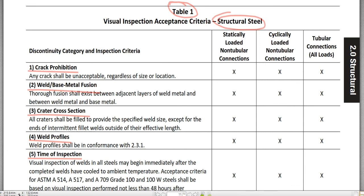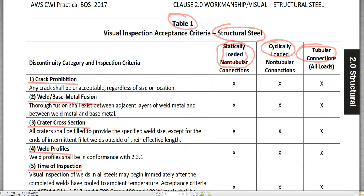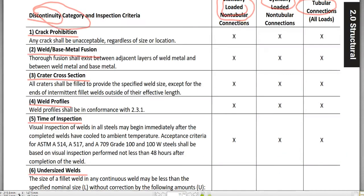Table 1 is very important since the defect and discontinuity categories in this table appear in the actual CWI exam in part B. Later on, I will show you examples of the defects and discontinuity categories.